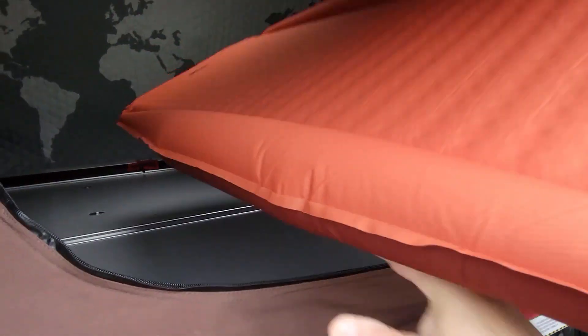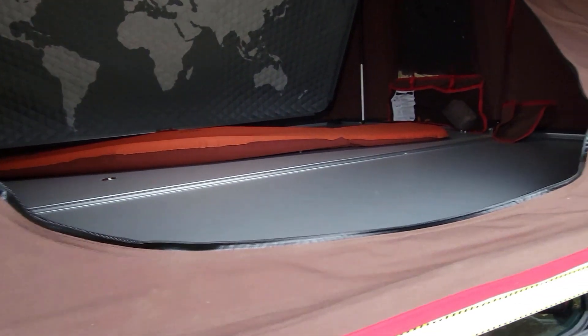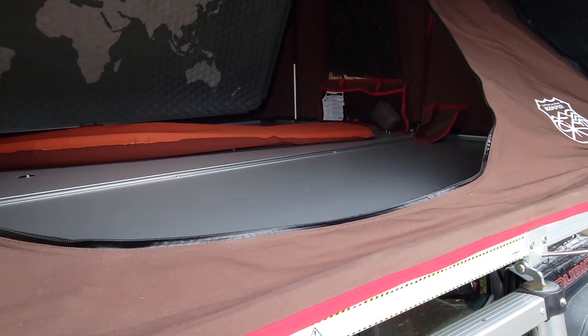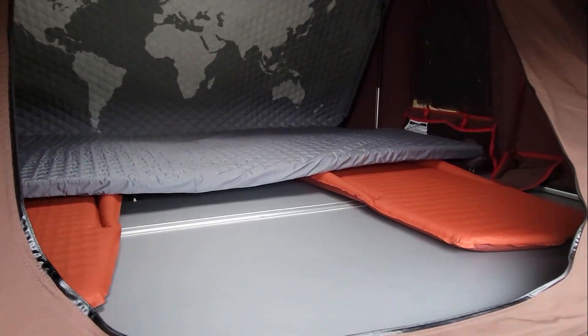Since the base of the iCamper is made out of metal, the cold creeps up through the mattress. The solution we found is to add a couple of backpacking air mattresses that act as additional insulation.